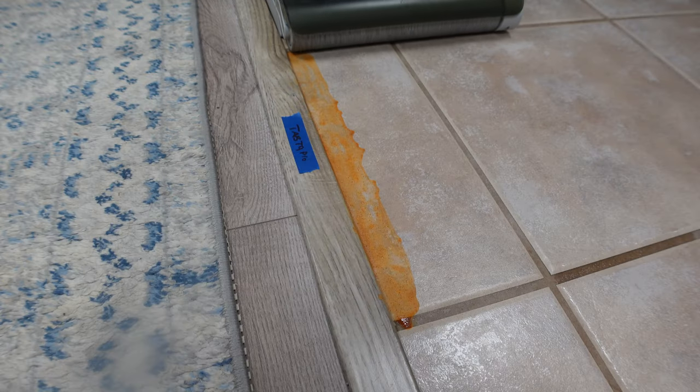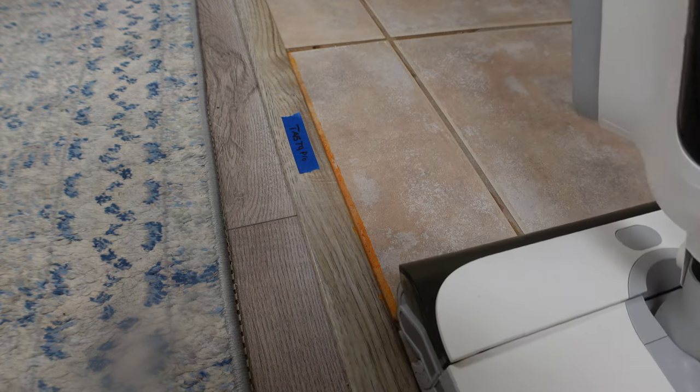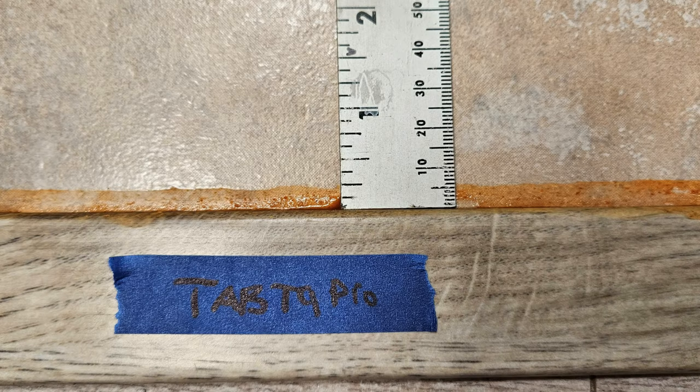The final test is the edge cleaning test. The T9 Pro only has edge cleaning on one side; however, it did a fantastic job on that one side, matching their claim of 0.5 centimeters, or 5 millimeters.